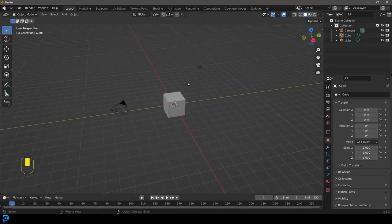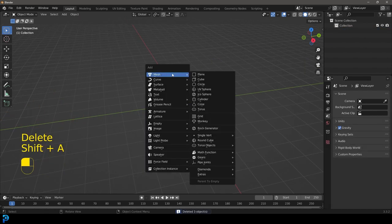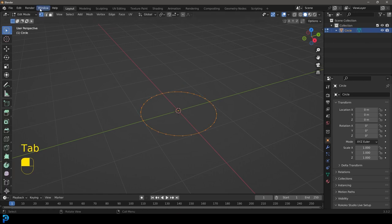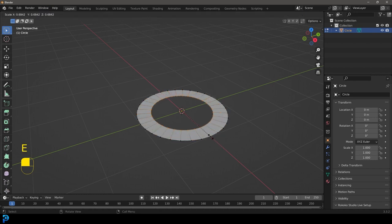With a new scene opened up in Blender, we're going to select all of the default objects and press delete. Go Shift+A under our mesh options and add in a circle. Then with the circle, tab into edit mode. With our vertex select option, with everything active, we're going to go E to extrude and then S to scale, just a little bit like this.